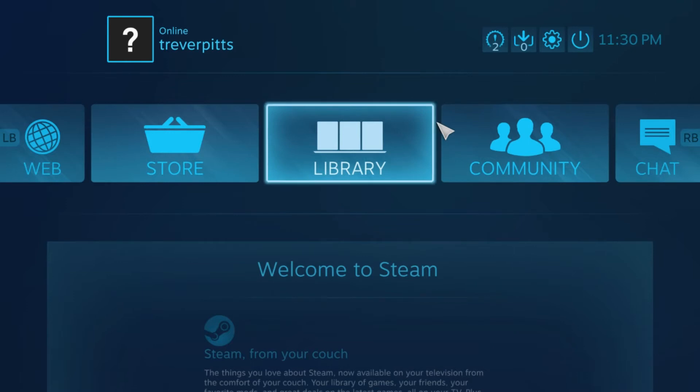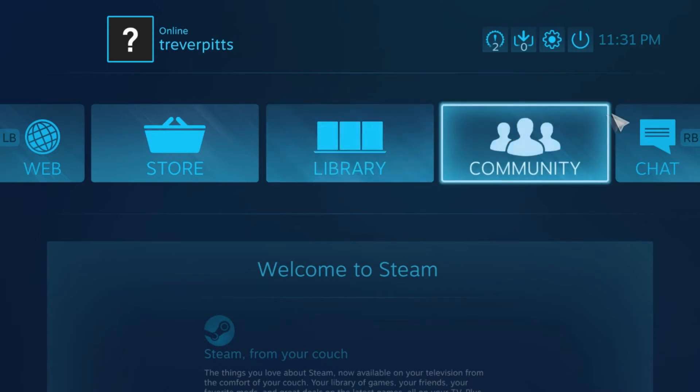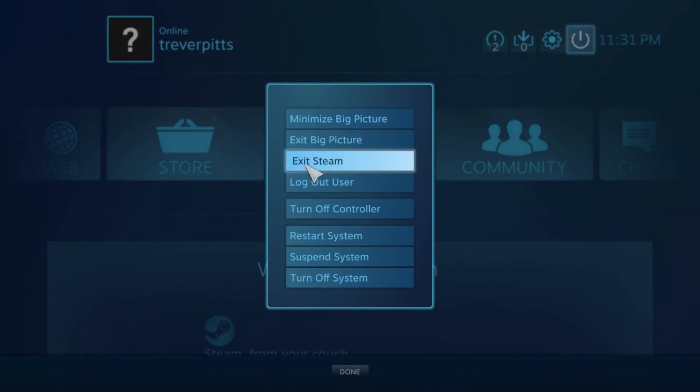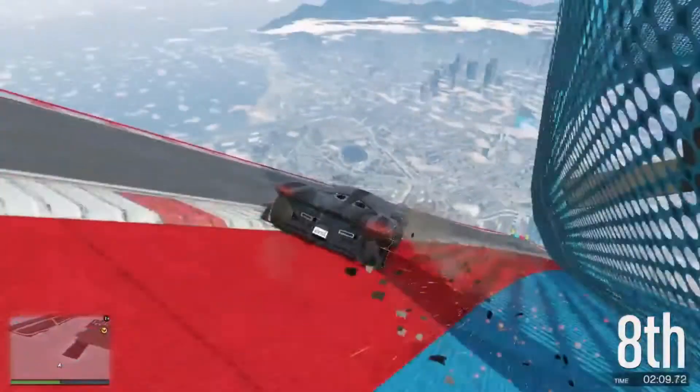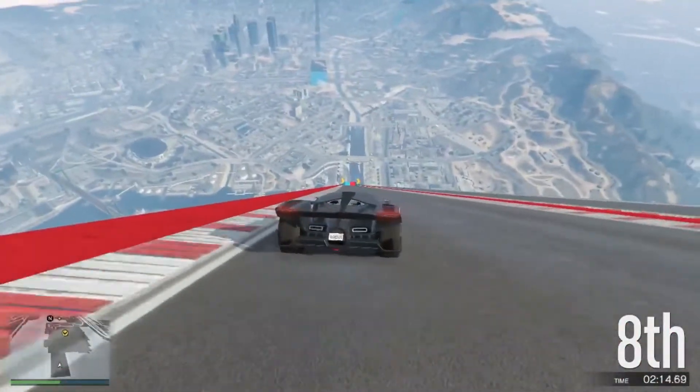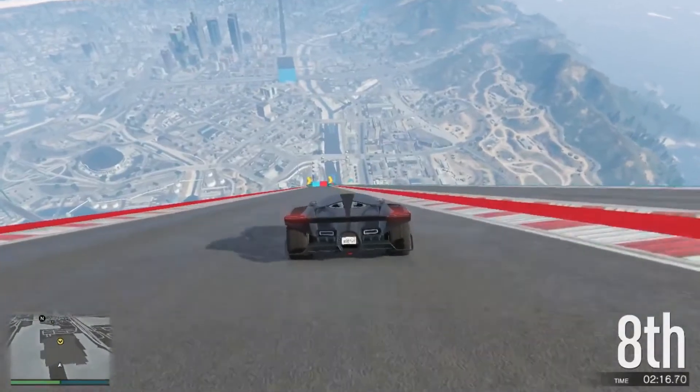You want to go into the game itself and actually set up the controller for that game, because right out of the box the controller will work, but you're not going to get all the features unless you configure it for that specific game. Each game will have a little menu setting so you can do it through the Steam app.